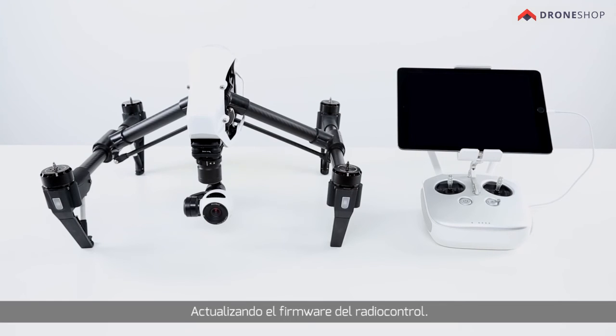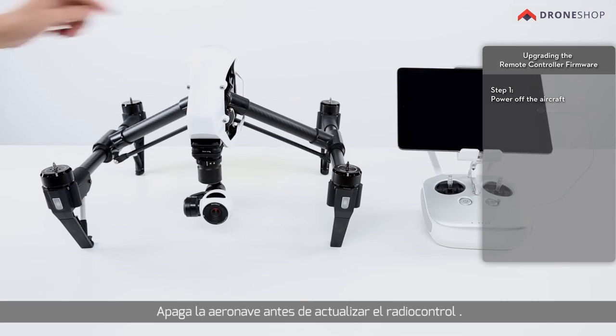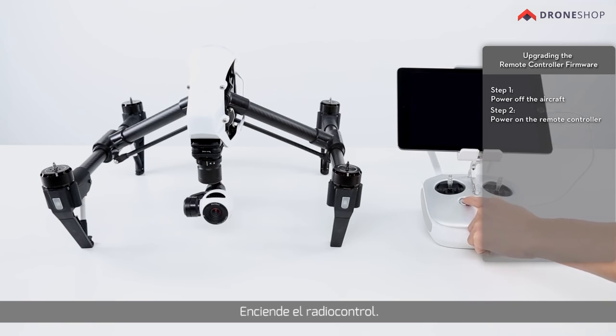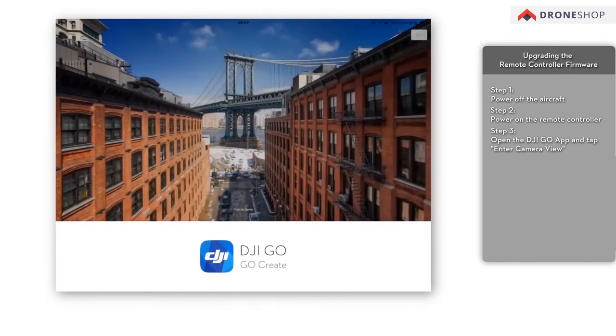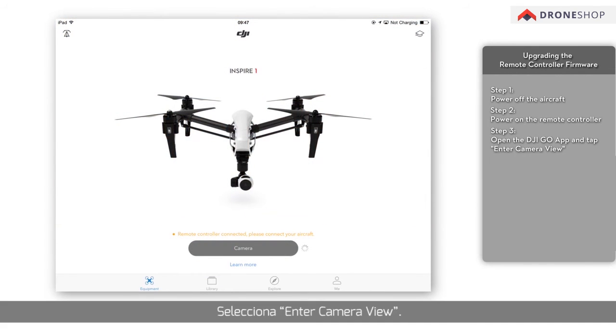Upgrading the remote controller firmware: power off the aircraft before updating the remote controller. Connect the remote controller and the smart device. Power on the remote controller. Open the DJI GO app and tap Enter Camera View.